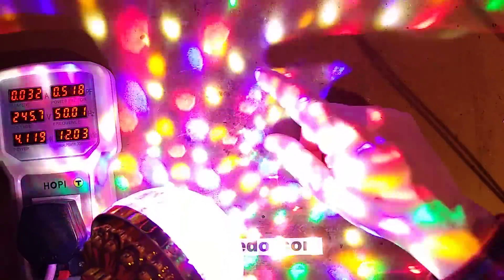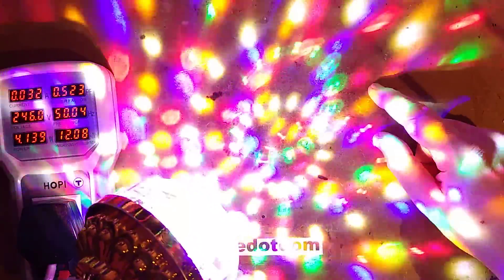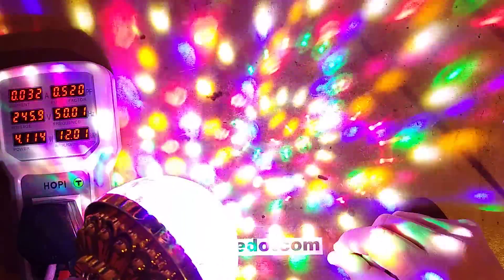It looks pretty good. It's got red, green, blue, white, yellow, and pink. The pink's not very bright, but that's just how it usually is. It looks good in the camera, though.